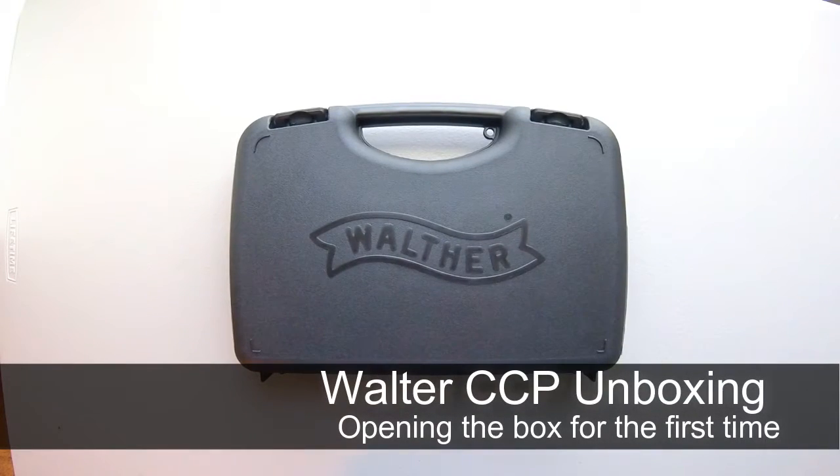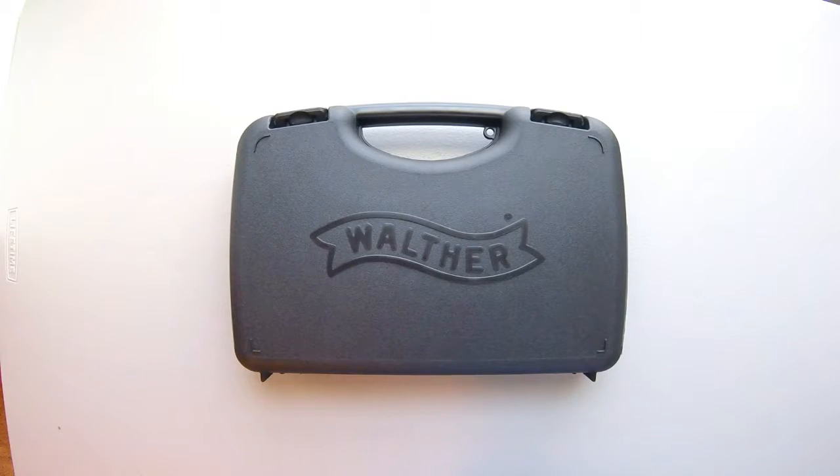Okay, YouTube, today we're gonna be unboxing this brand new Walther CCP. So let's get to it.